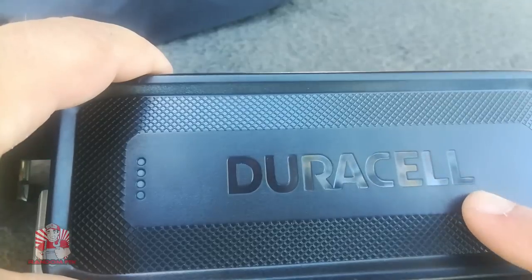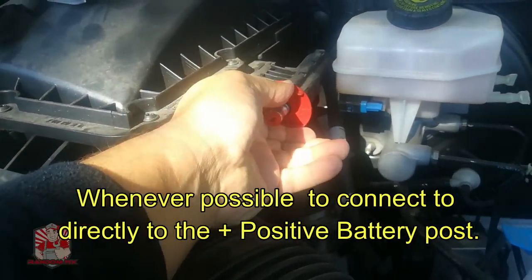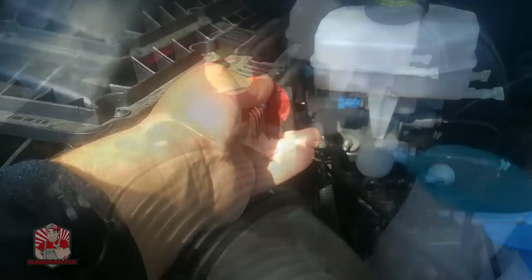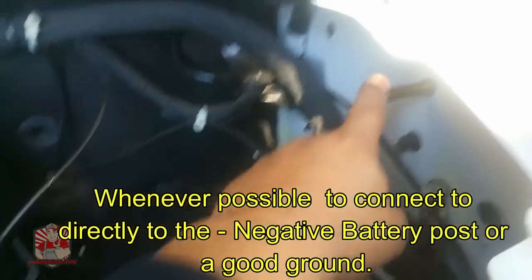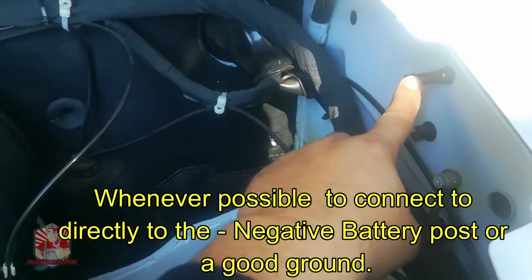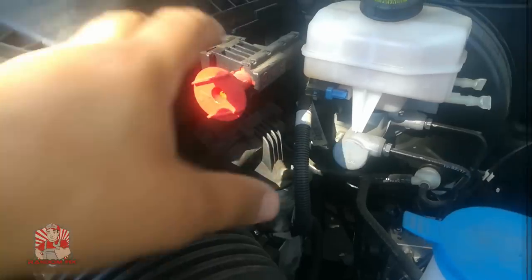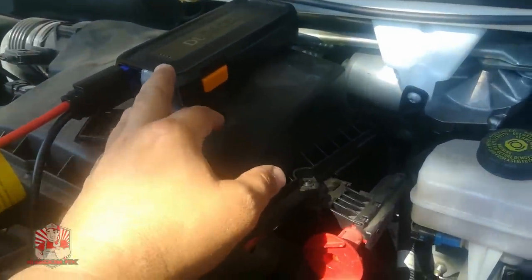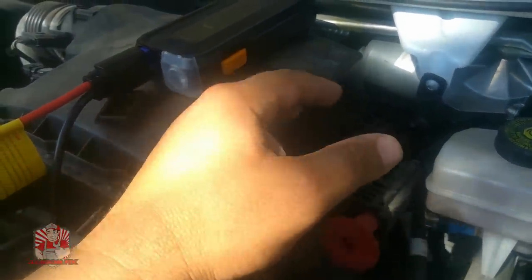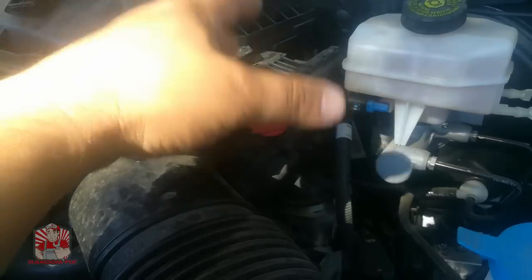Here is my jump port for my Mercedes. My positive terminal goes here, and if you're not able to find a ground like this you can normally use a good body ground or engine mount — as long as it's a nice clean surface you'll get a decent ground. These jumper packs are pretty intelligent; they're looking for a couple of things. The jump pack may not work if the battery has less than three volts.